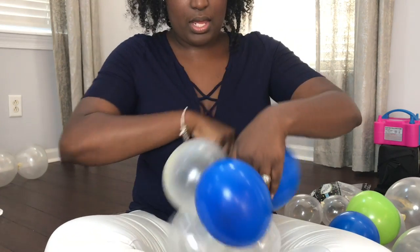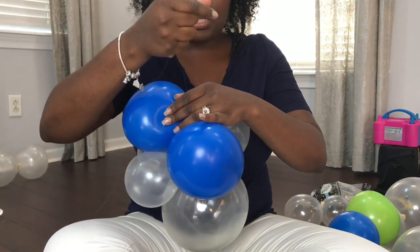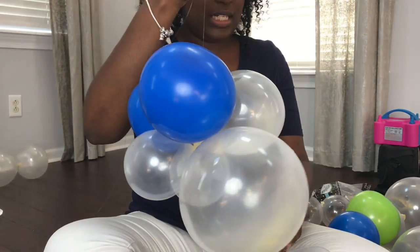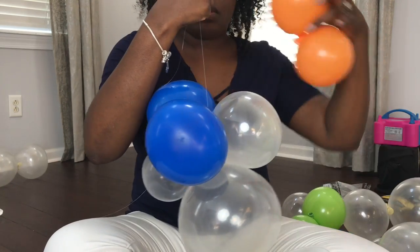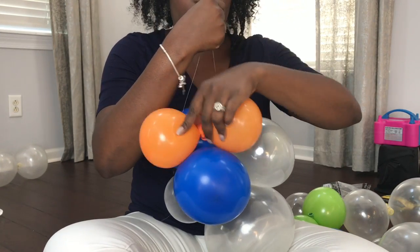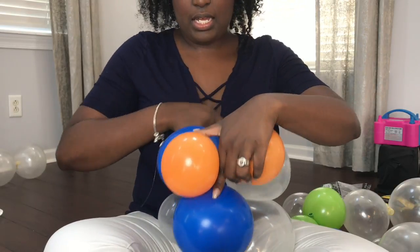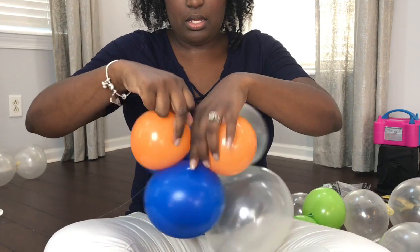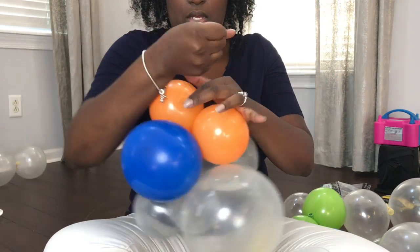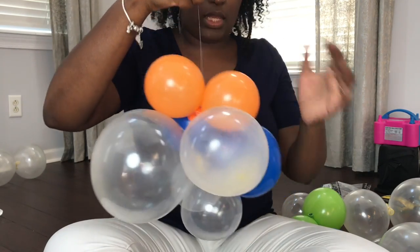Give them a slight tug every time just to make sure it's tight and filled in. I think I'm going to do an orange, so we're going to push it wherever we want it, wrap around the existing balloon, and as you can see I'm already gaining some length.